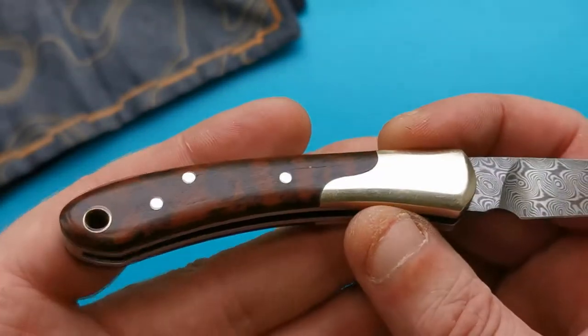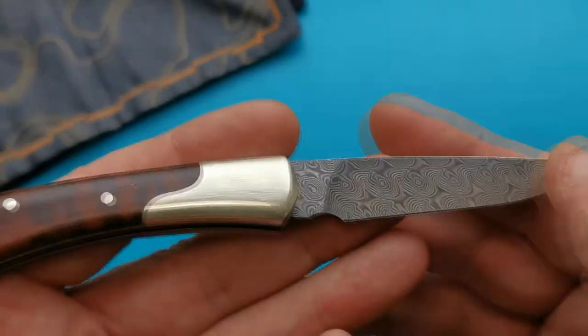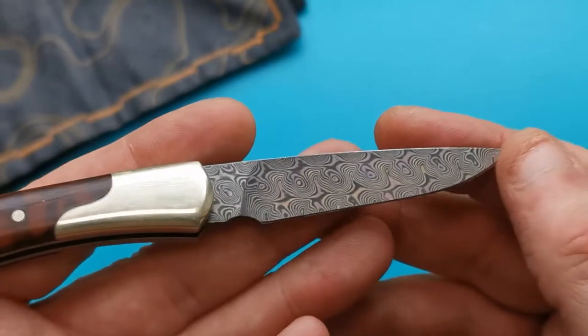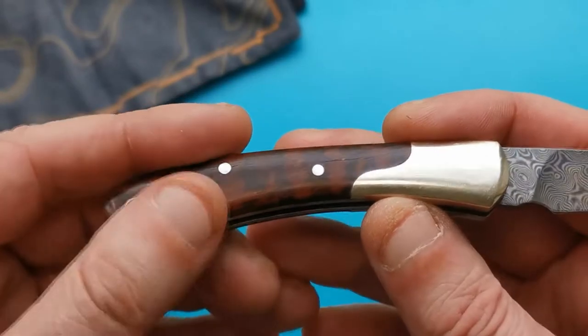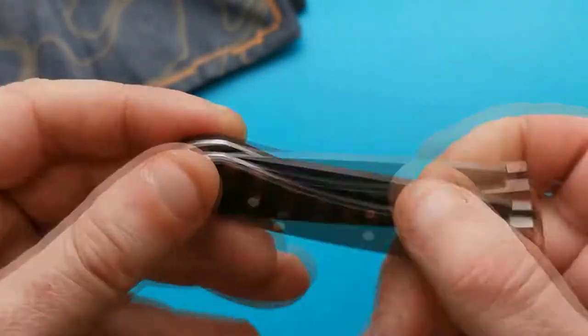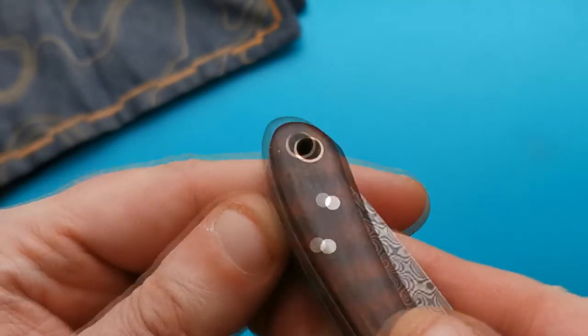This is what I'd call a Sunday carry knife — very nice. It'd be nice to put it in a little leather slip. There's no pocket clip or anything like that on it, but there is a lanyard hole so if you want to put a lanyard in you can.